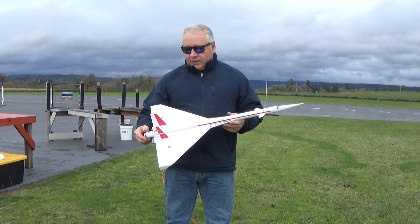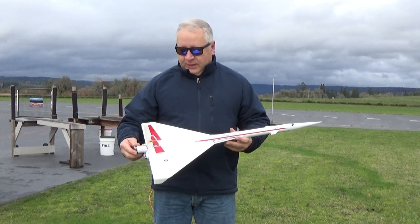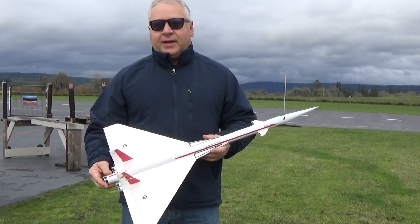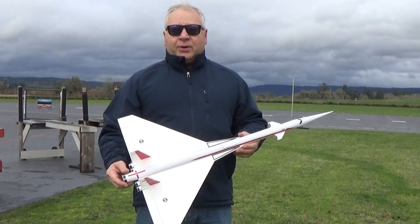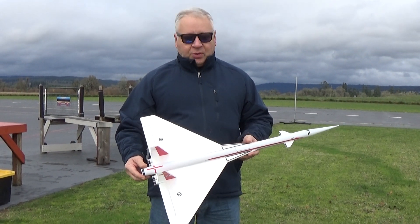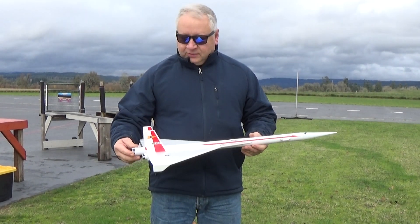Hi, this is Frank Burke and today I've got out a little fun model that I've made. I wanted to do something like this for a while. This is based on the Orbital Transport, which is from Estes. It has a kind of an SST looking booster and a piggyback glider that pops off and glides back when the parachute opens. And I've done the glider a bunch as a standalone rocket glider with a motor. And I wanted to do something with the booster because I like the general design.